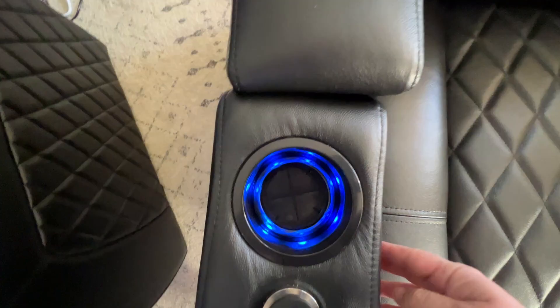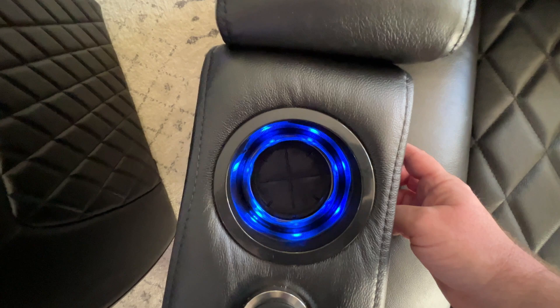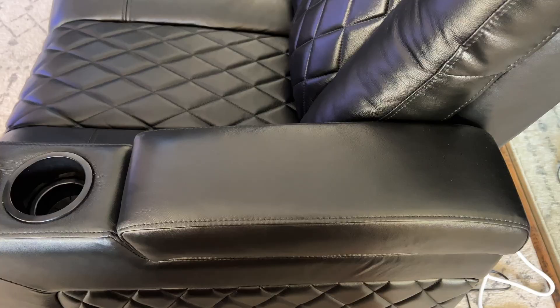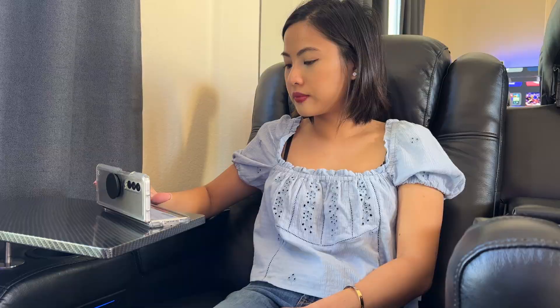Both seats come in black, like the color that I have, and also a dark brown. They come with a diamond-stitched leather pattern, LED ambient blue base lighting, and LED-lit cup holders. The armrest provides storage for blankets, remotes, and pretty much anything else you can think of. You can also get additional accessories such as a tablet holder and a small table.